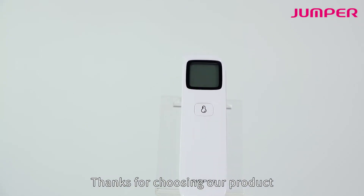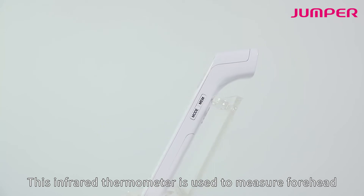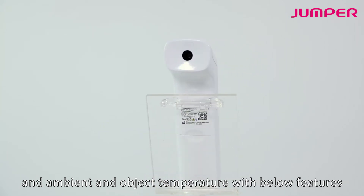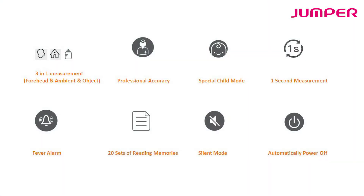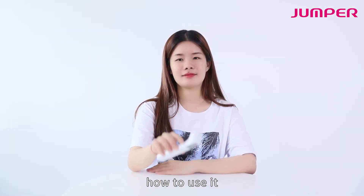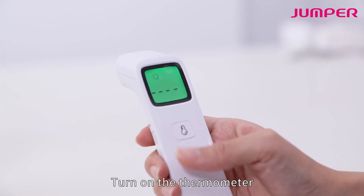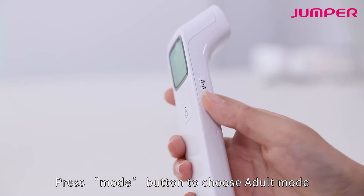Thanks for choosing our product. This infrared thermometer is used to measure forehead, ambient, and object temperature. To use it, turn on the thermometer. For forehead temperature, press the mode button to choose adult mode.